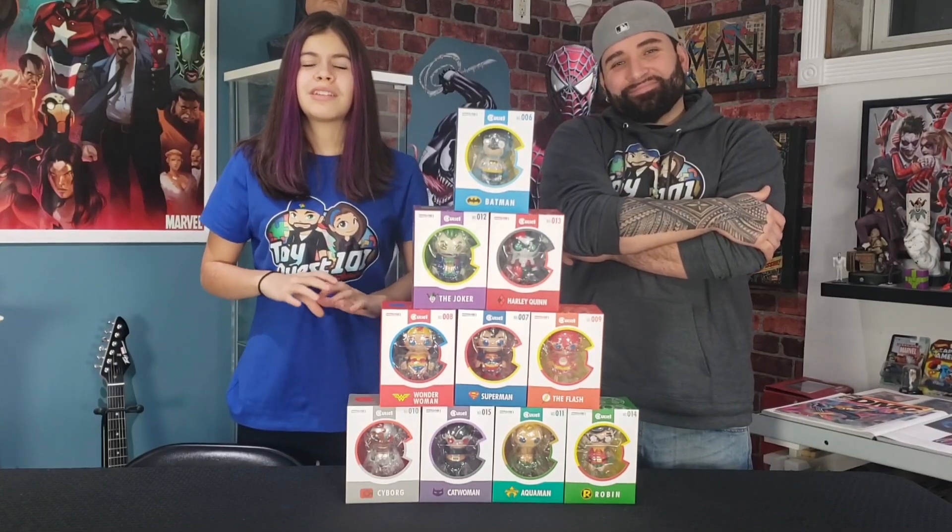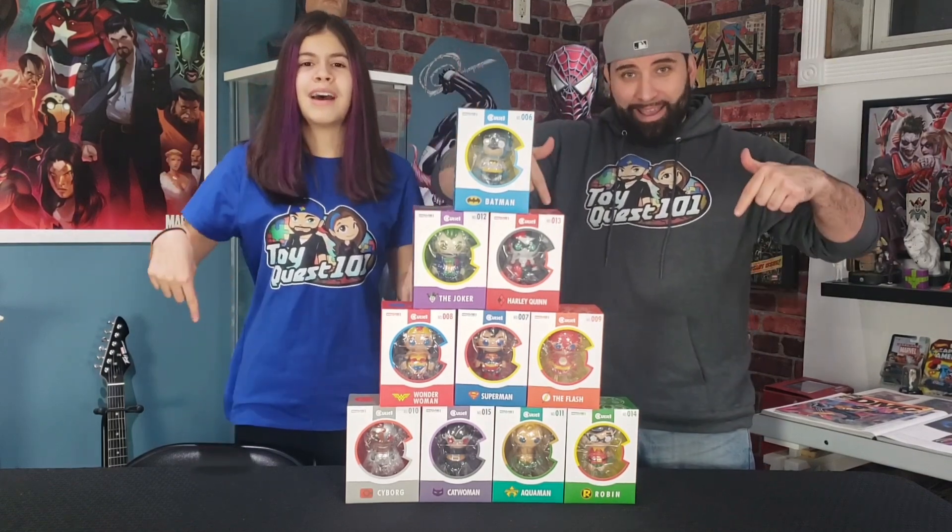Hey guys, it's Ileana and Miguel here from Toy Quest 101 and on today's episode we're going to unbox the entire DC Comics QD1 figures from Prime 1 Studios. And that episode is going to happen right now.